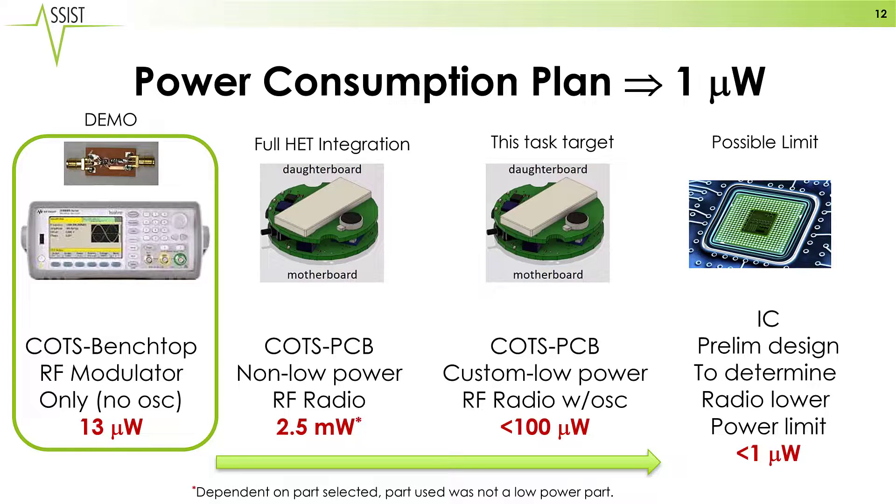The radio we showed today consumes 13 microwatts, and our goal is to further integrate this and reduce the power. As we move to a commercial off-the-shelf approach with an onboard oscillator, we'll initially increase in power to a few milliwatts.